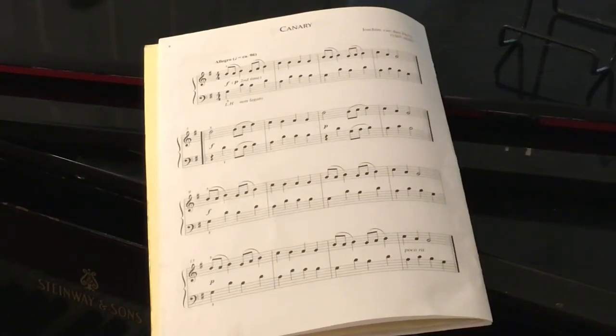Here's a piece that's also from the Baroque era, also very early Baroque, considering the composer — Joachim van den Hove died in 1620, even earlier than Schein from the Aleman that we just had. This is a piece called Canary.